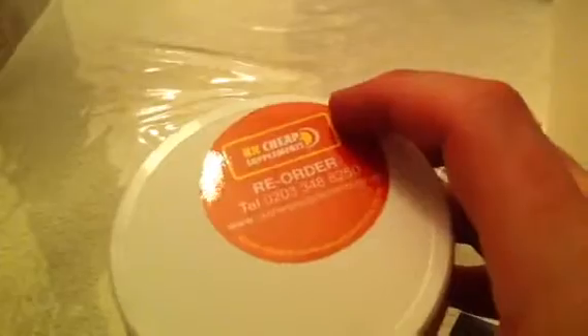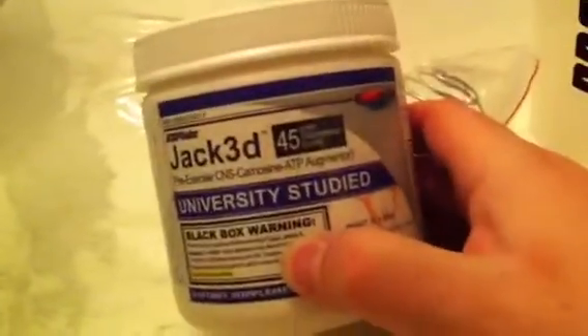Put the wire ball in the shaker, and when you've got your protein or Jack3D, it makes it less lumpy, easy to drink, and just pure smooth. So for £21, pretty good. I got it from UK Cheap Supplements, from their eBay shop.